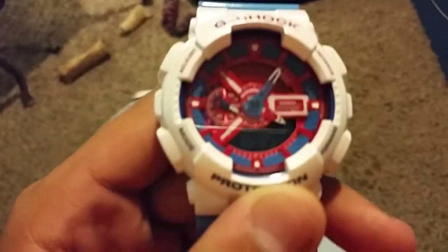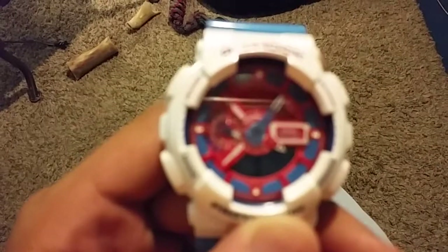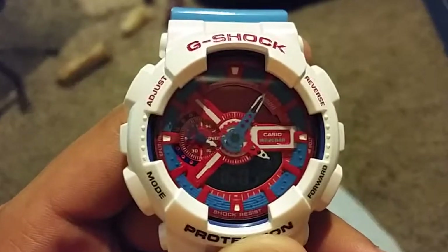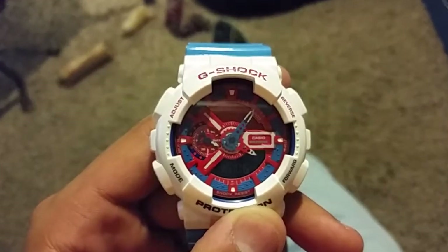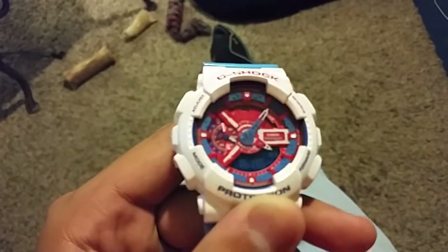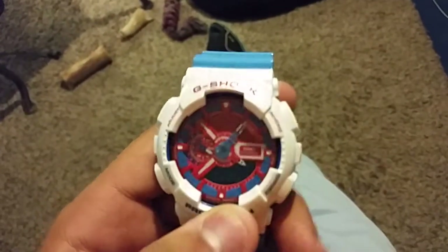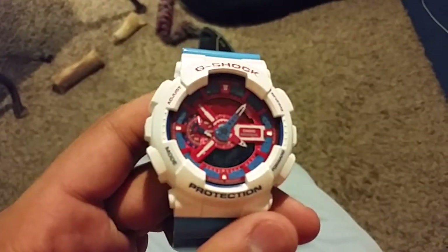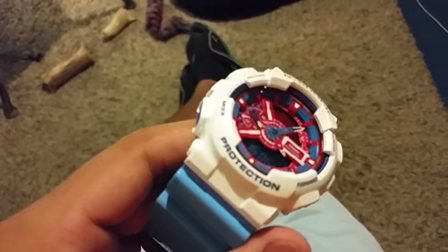So this is the watch. It's called AC-7 because the bezel's white, or whatever. The bezel is supposedly white, but it's not — it's like a shade of pearl.